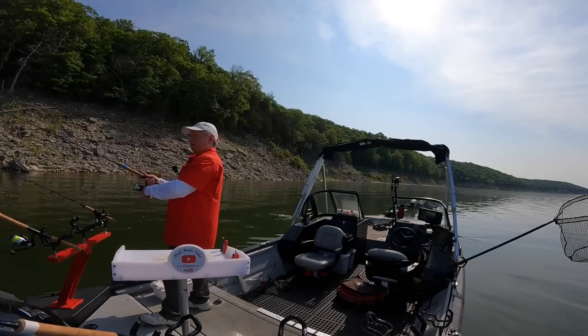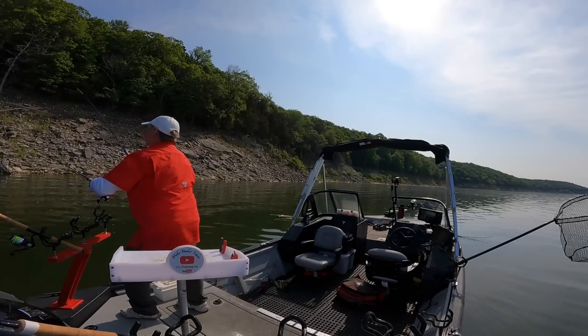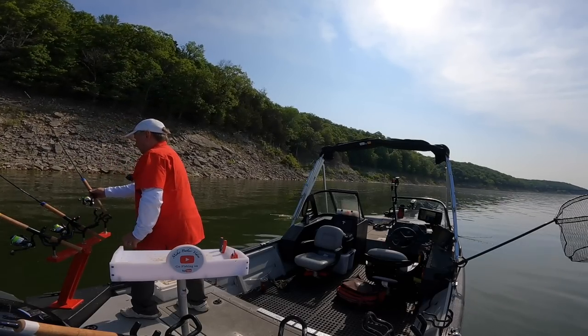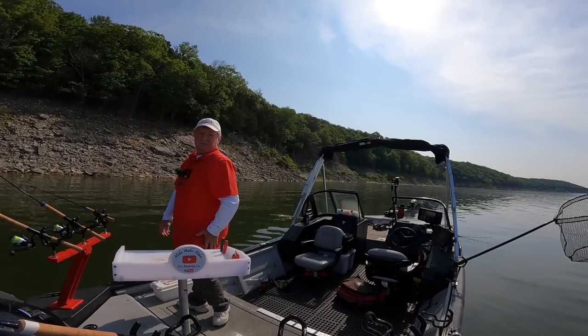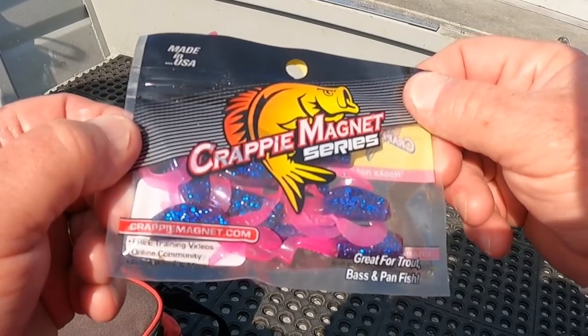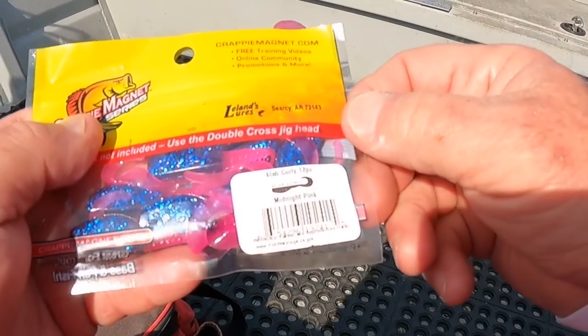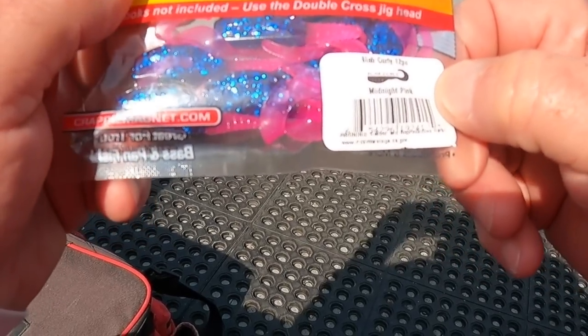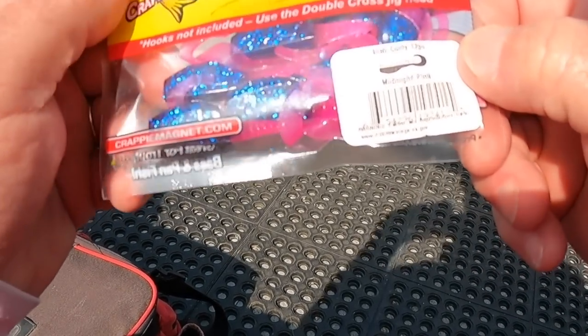It's just a quarter ounce head on a single jig on this rod. Here's the package that bait came from — Crappie Magnet Slab Curly. Midnight pink is what they call that color. Crappie like it.